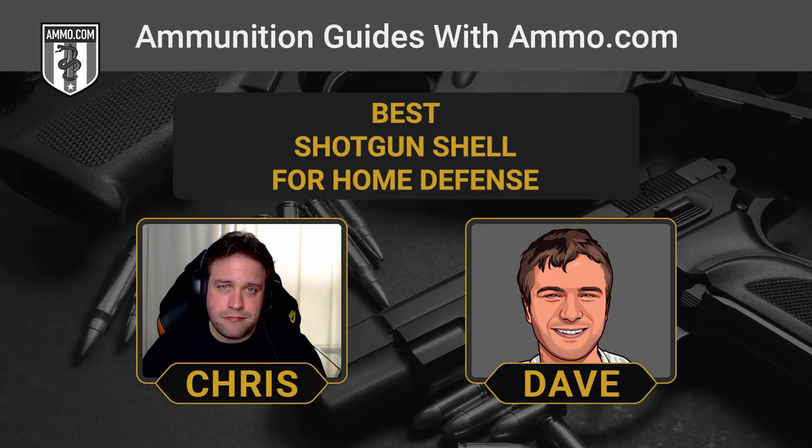The advantage of buckshot is you're spreading all that kinetic energy across eight or nine points of impact. With a slug, you basically turn your shotgun into a musket — it's just going to keep on hauling. You get one shot and that's it. Our recommendation is buckshot for home defense.